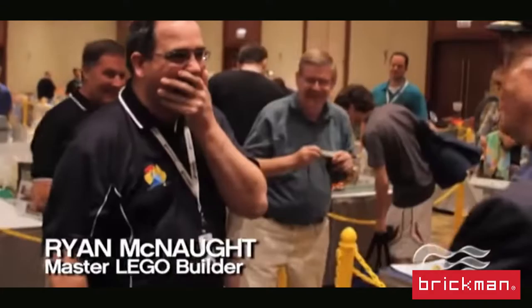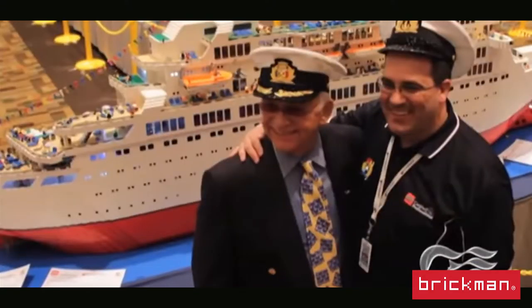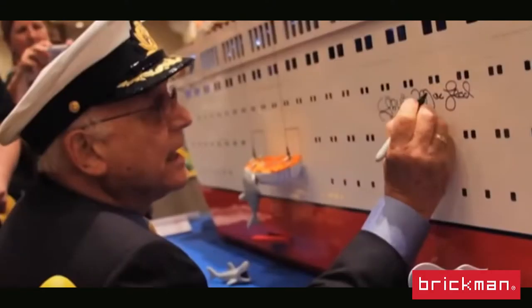What happened with this model is that I took it over to Brick World in Chicago, a big Lego show over there. And unbeknownst to me, they got Gavin McLeod — the actual Captain Stubing — to come along and pay a surprise visit, and make me the honorary captain of the Love Boat for the day. It's a really, really embarrassing video, but that's the way it went.